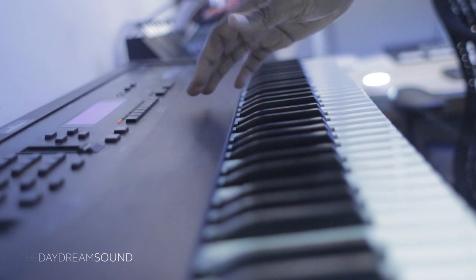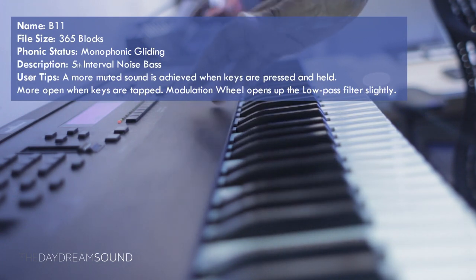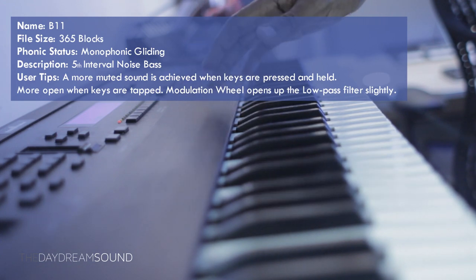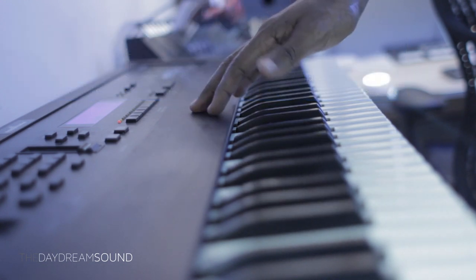Patch B11 is described as a monophonic gliding fifth interval bass patch, and there's a lot of stuff going on with the actual nuances of the patch. Let's just go through how it behaves in real time and take a listen to it here.